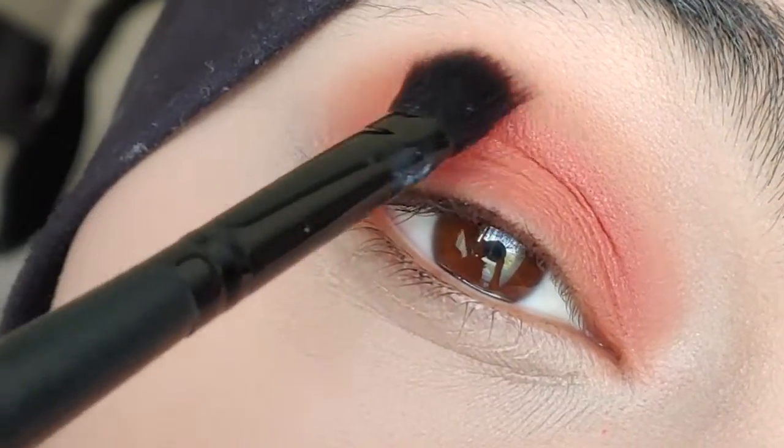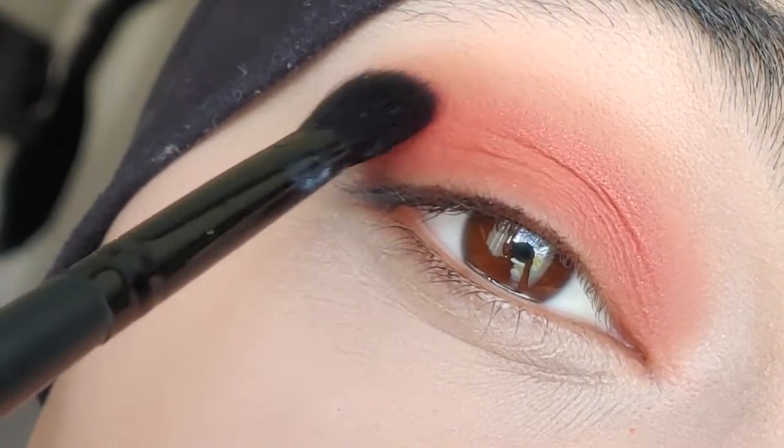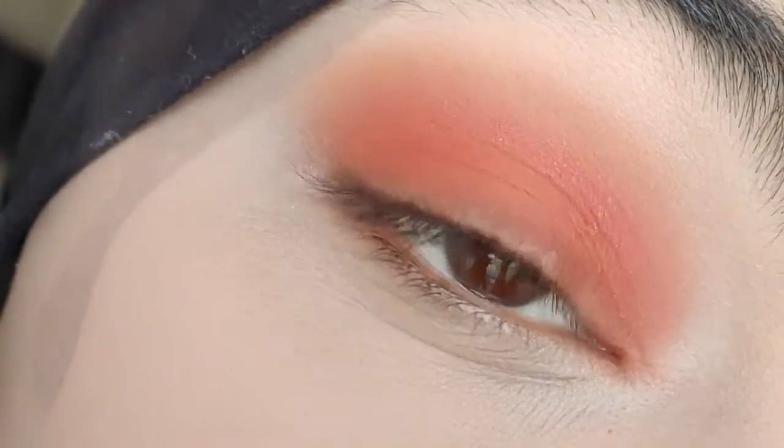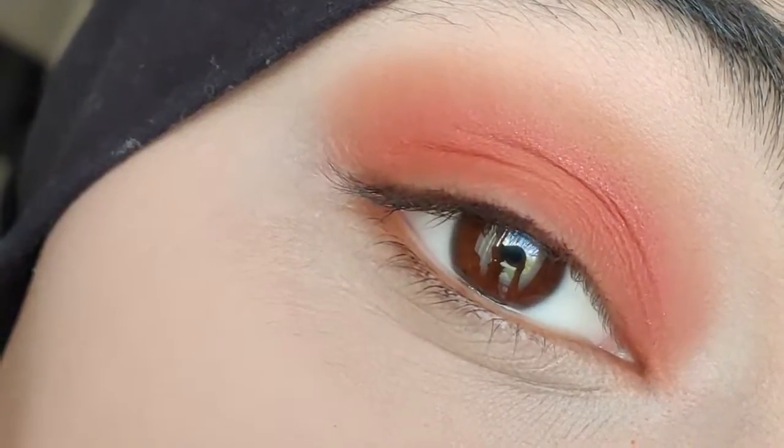If you do have a harsh line in your eyeshadow, you can use a clean blending brush in between your base color and your transitional color and just make sure it's blended in properly — sort of like I did at the end of this video. And that's really all there is to it. I'll see you guys all in the next one.